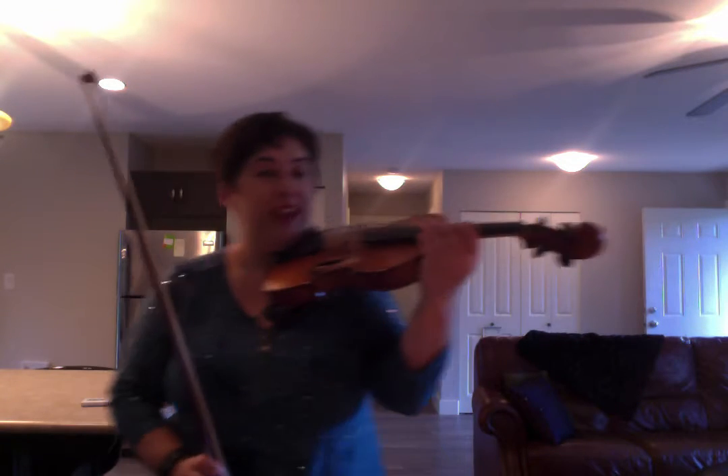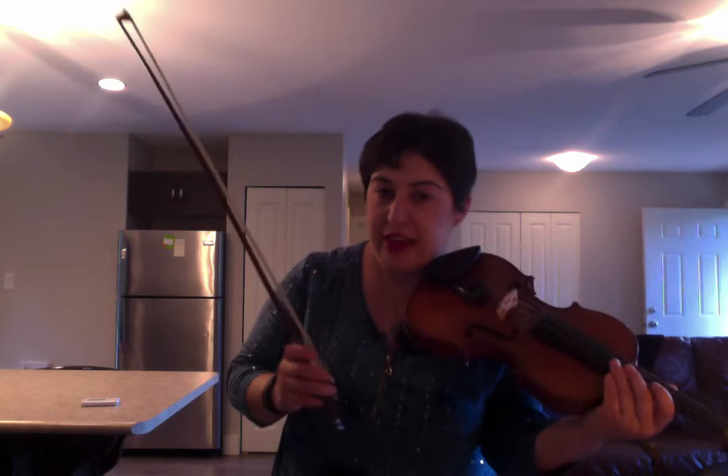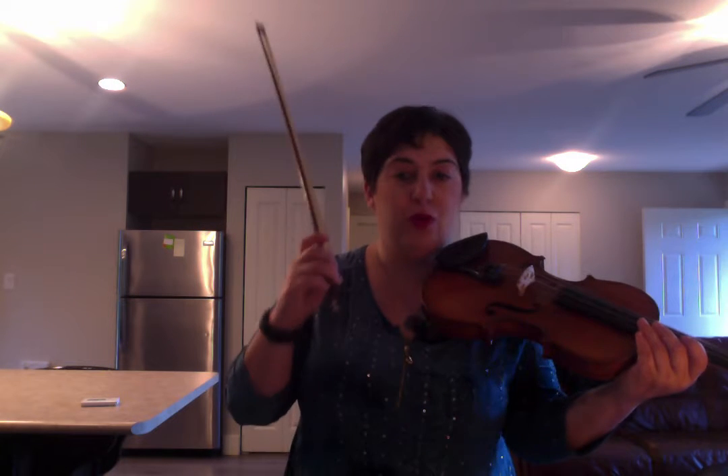Hello challengers! Today's focus again is going to be the right arm, but we're joining several ideas together. So we're working on the relaxed right hand, right bow fingers, and right wrist, as well as tone.